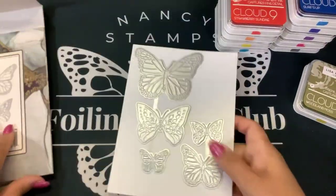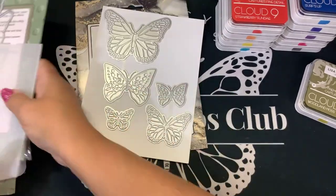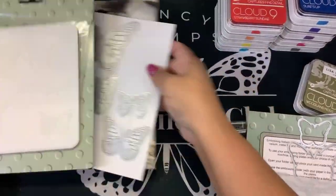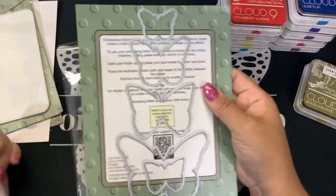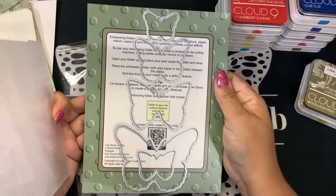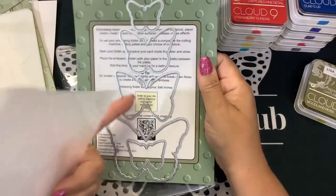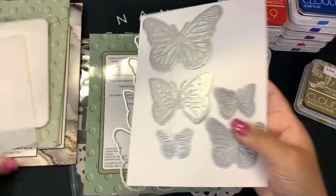Then I got these hot foil butterflies — I thought we would foil those together. And I got these layering stencils that I thought we could layer. So these all coordinate together. And then I got the 3D embossing folder, but I didn't know it came with dies when I did the unboxing. When I opened this and saw — I literally was like, there's dies in there! So we have a butterfly embossing folder and that comes with the dies, and the dies are the same size.